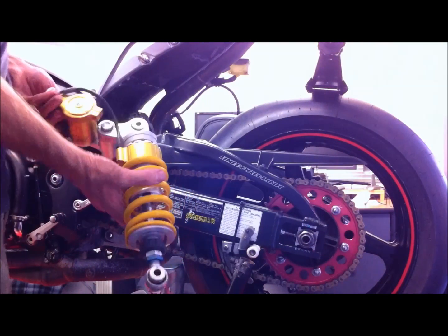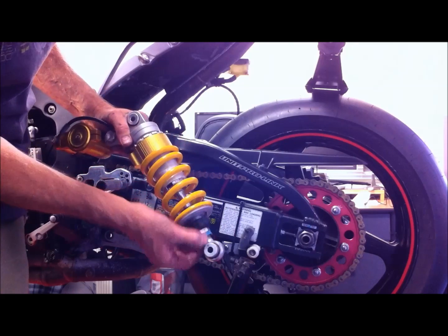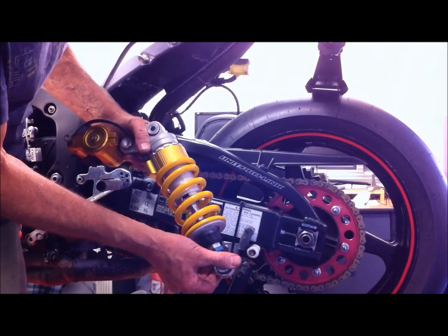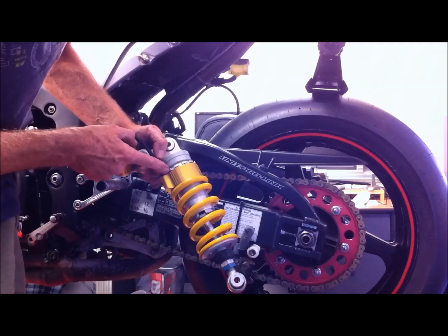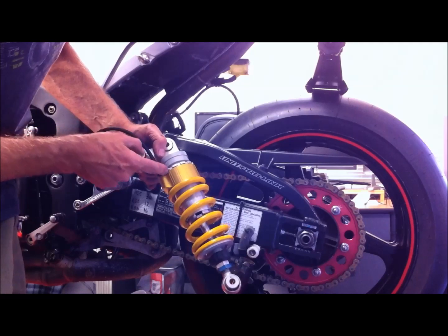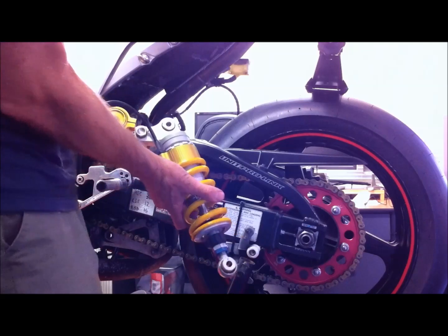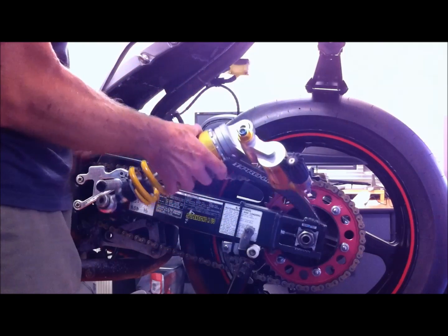I've done the work to the suspension. What I've done is lengthened it a little bit — one and a half turns — to compensate for the lighter profile tire. I've also put on a little bit more initial preload, another four millimeters, because the hydraulic adjustment was running out. Now I'm going to show you how quick and easy it is to put these back in.